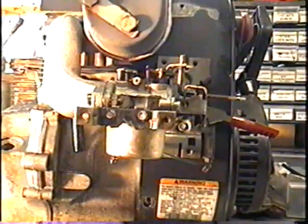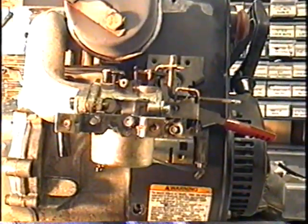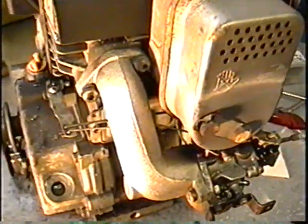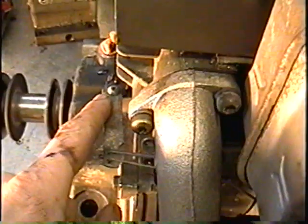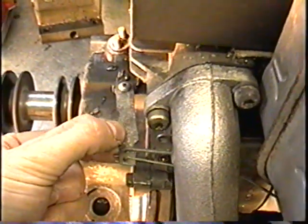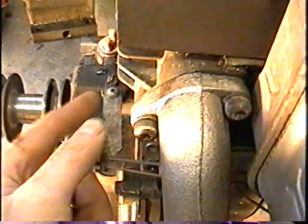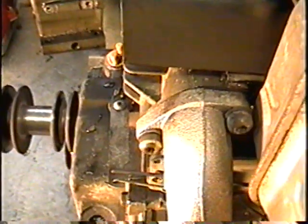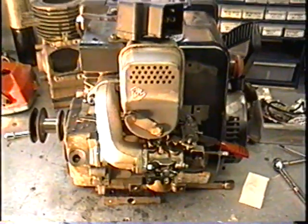A lot of people have been asking about this problem with high revving when the throttle's up or running too low. First I would try the screw on the throttle lever. If that doesn't do the trick, try adjusting the governor. If you've taken the carburetor off and removed this whole mechanism, more than likely it's not adjusted right on reinstallation. I hope this helps.